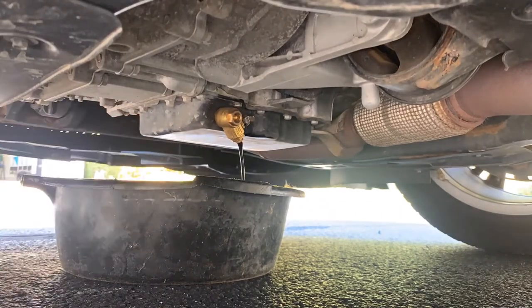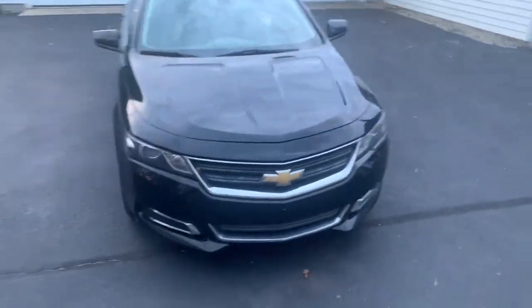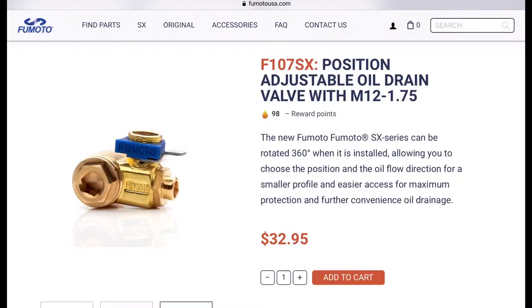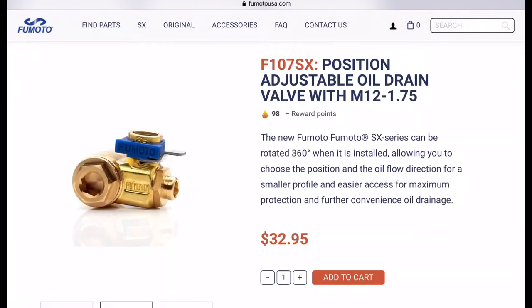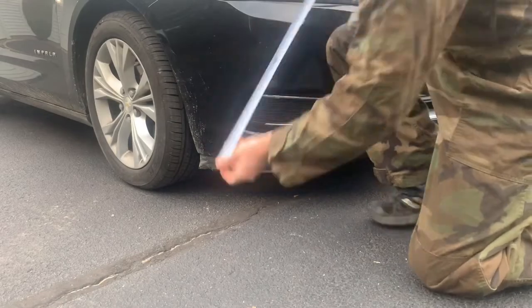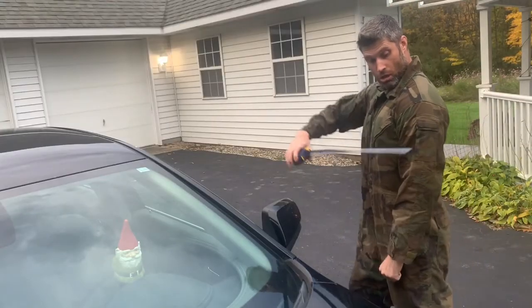Today, we are changing the oil on a 2014 Chevy Impala with a 2.5 liter engine. I'm specifically using the F107SX valve. This vehicle is quite low to the ground, and I can just barely squeeze under it to reach the drain plug.